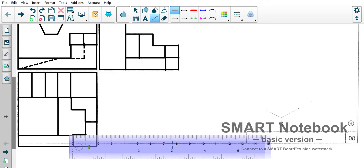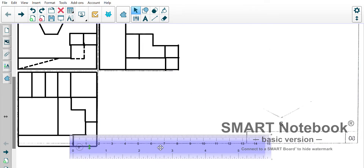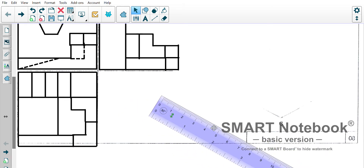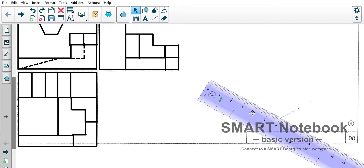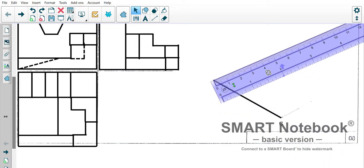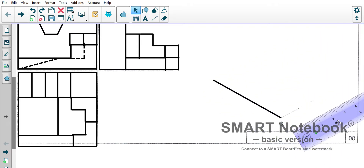Welcome back for the third part of the video. Now we're going to tackle the isometric, the 3D part of it. I'm going to set my ruler here to 30 degrees. Remember for isometric, all of the lines are either 30 degrees in one direction, 30 degrees in the other direction, or they are straight up 90 degrees.